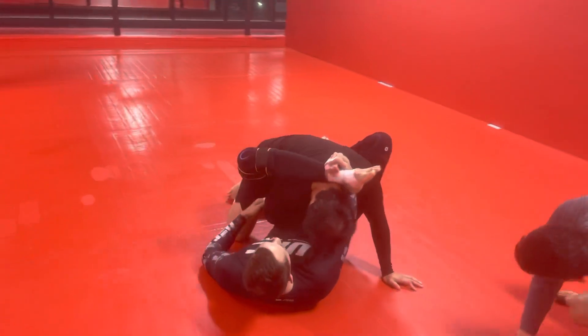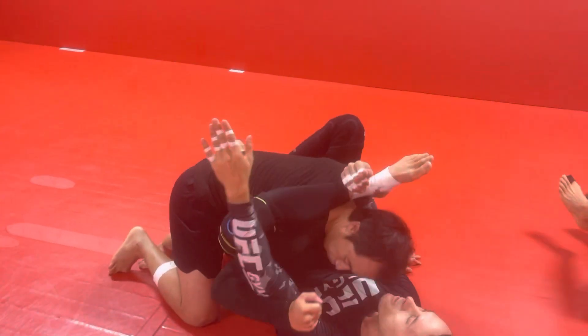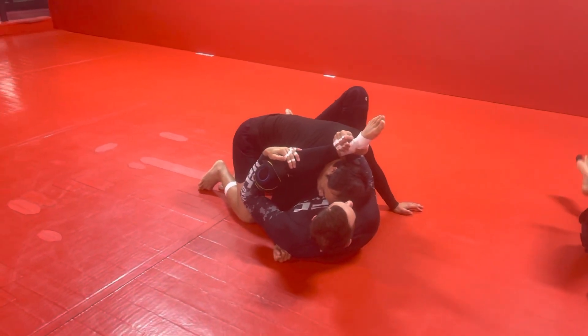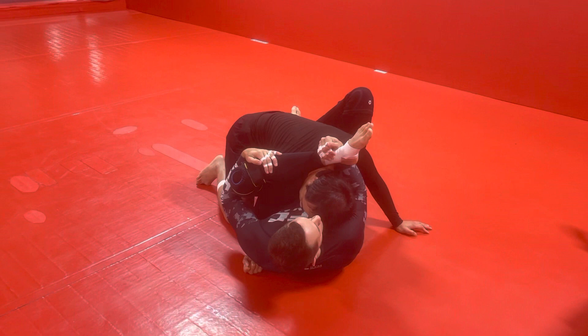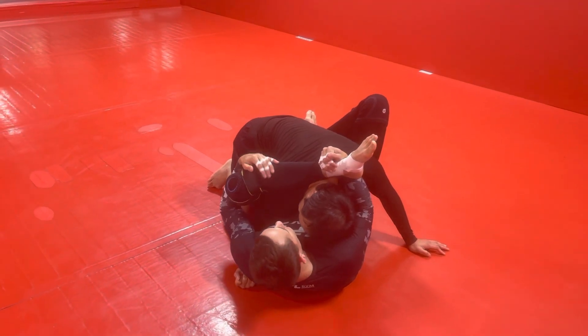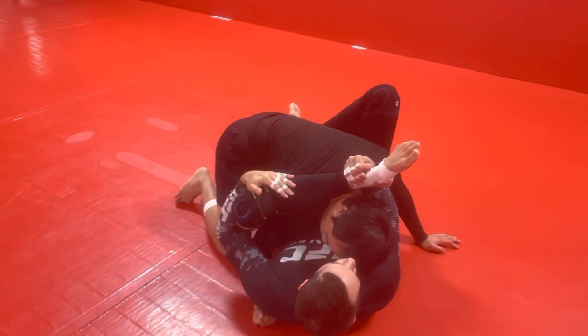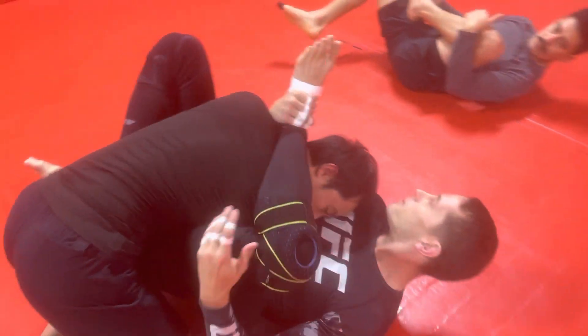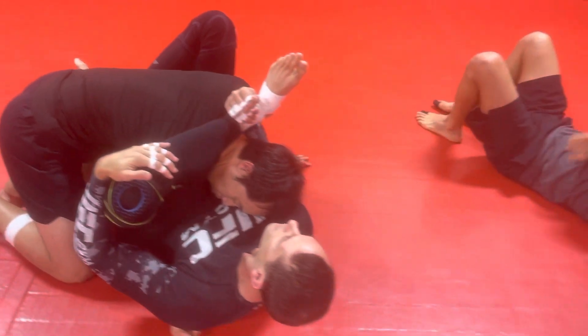They'll try to have their hands inside, so you swim your hand in, swim it out, and grab your own knee. This is New York. These all have different names — that was called the zombie. So we're in New York here. I wanna get a triangle on that side, very similar to how we did our overhook triangle the other day.